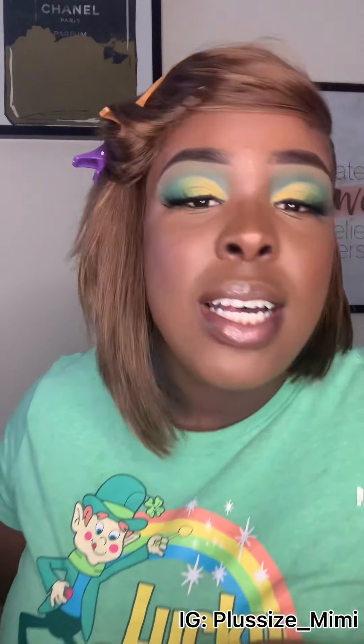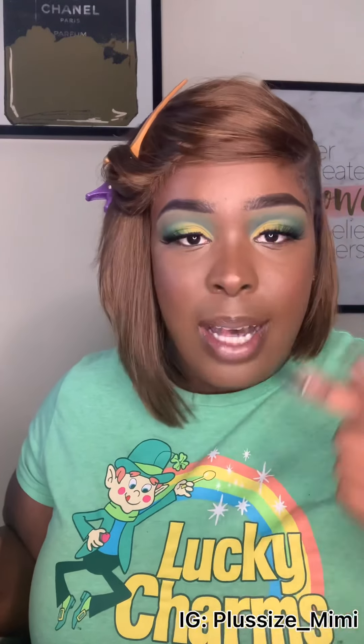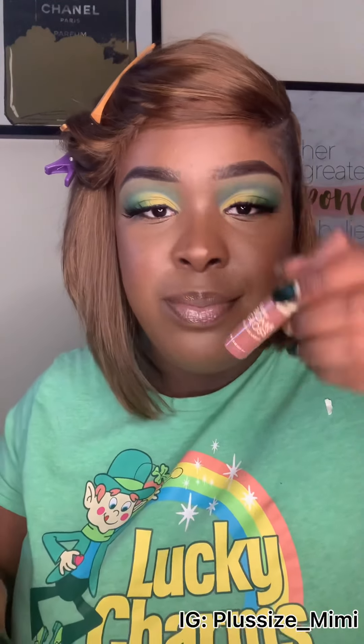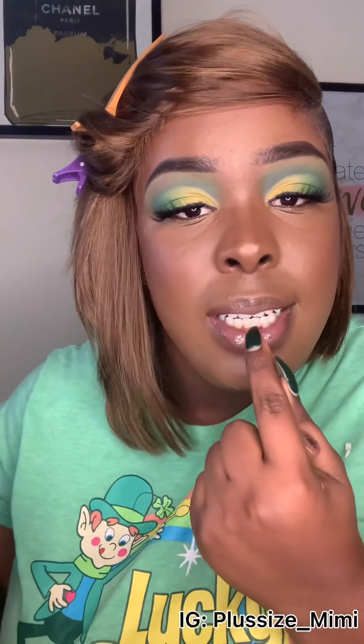For the lips, I didn't want to do anything bold since we already have the eyeshadow. I lined them with a brown Ruby Kisses 24-hour eyeliner — a different one from the eyebrow pencil — because I feel like it makes the lips look bolder. Then I applied a Ruby Kisses Butter Bomb gloss in color five around the lips.